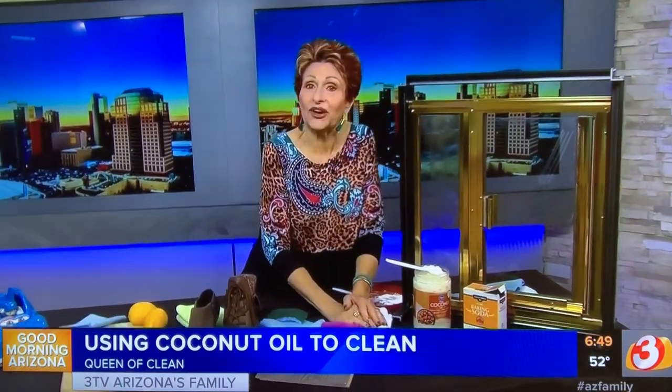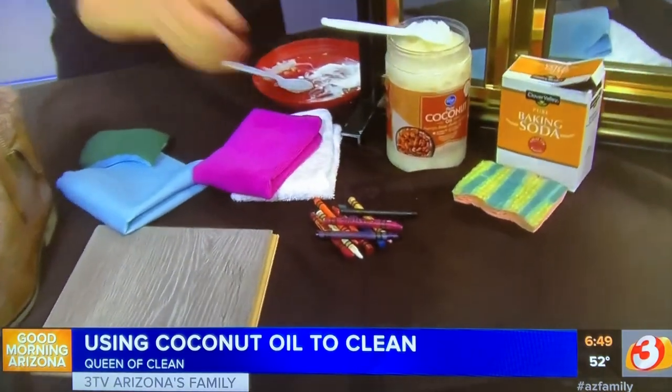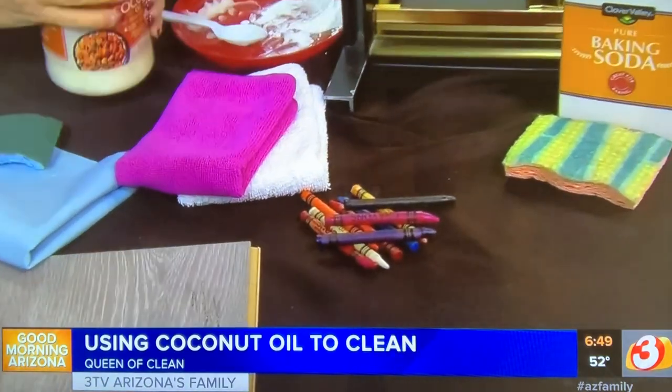Next: have the kids colored on the walls? Take a little coconut oil on a paper towel, wipe the wall off, and you're done.